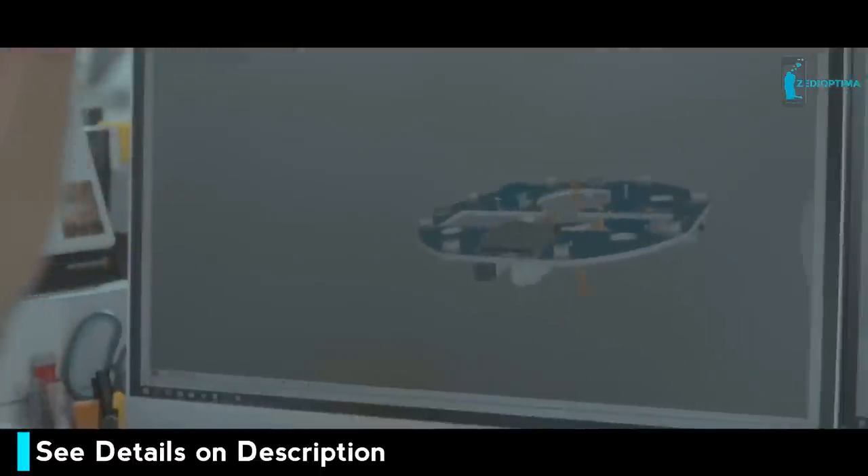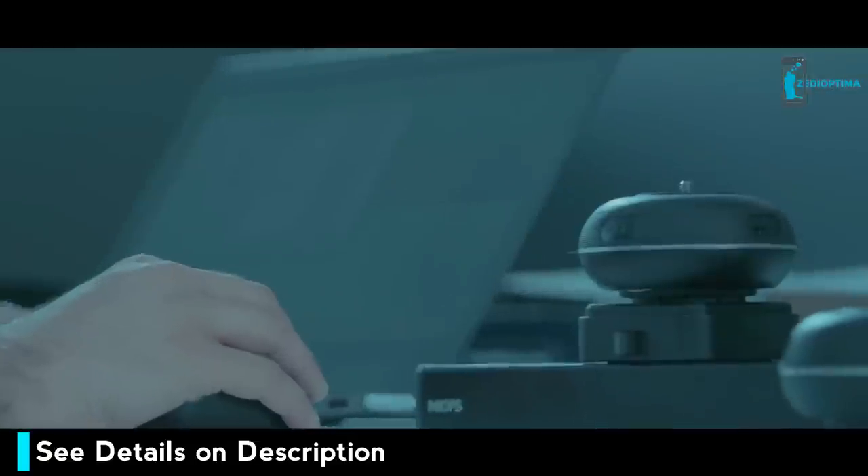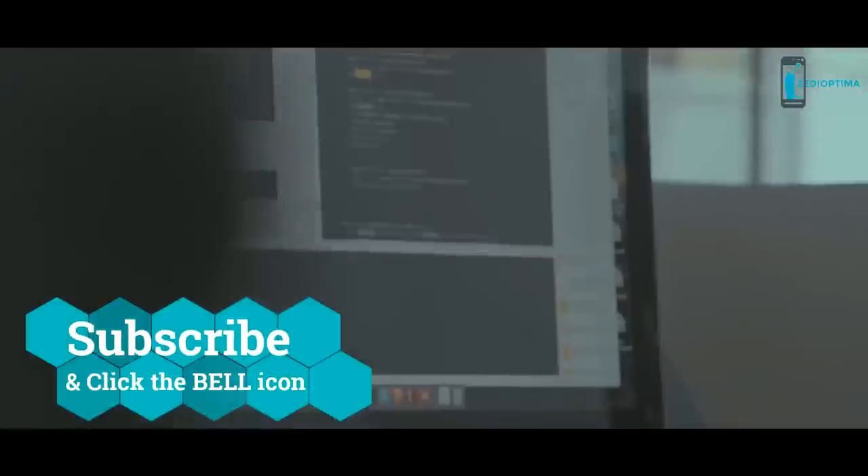Capsule 360 is the result of an intensive R&D effort by an experienced team of engineers and designers. We have focused on all aspects of Capsule 360's performance to come up with the best design possible.